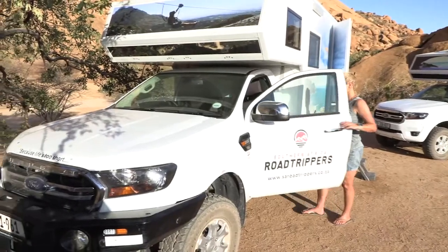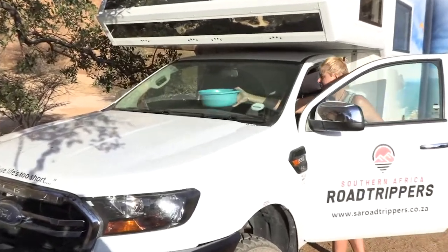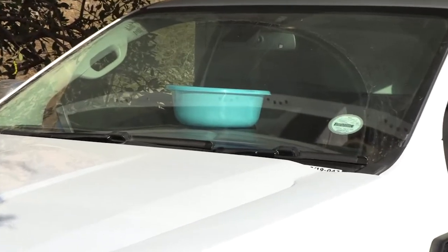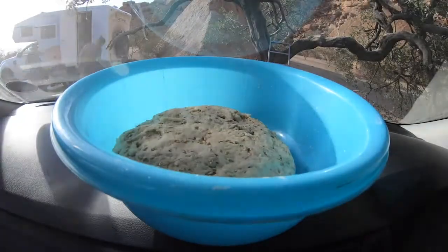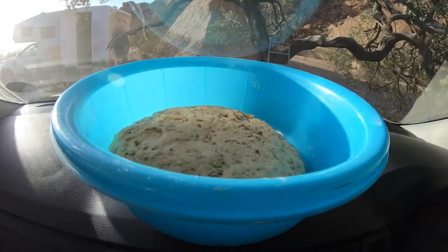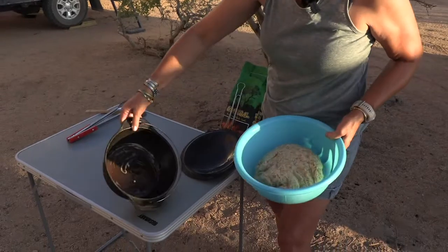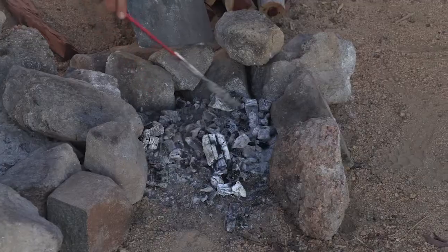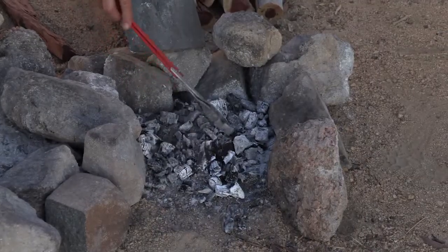Once you knead your bread, out in the Namibian sun it's nice and warm. We're actually going to put it in one of our vehicle's cabs because that's the perfect temperature to make it rise, and it takes anything from 10 to 20 minutes — it will at least double in size. The pot we greased well, and also the lid, because sometimes it rises and sticks to your lid. So grease it all right through.